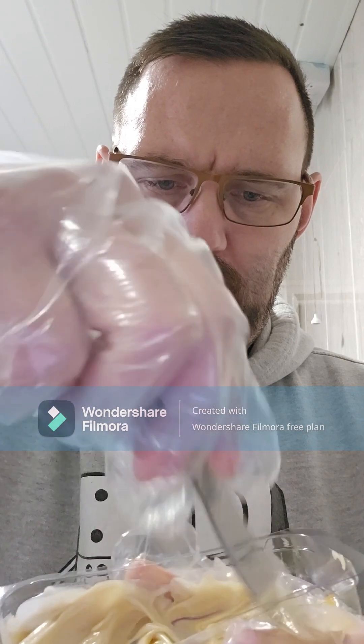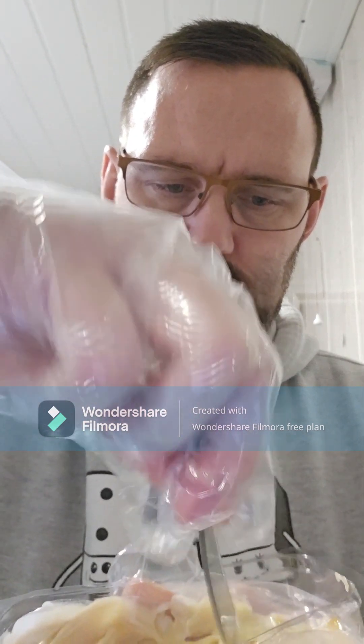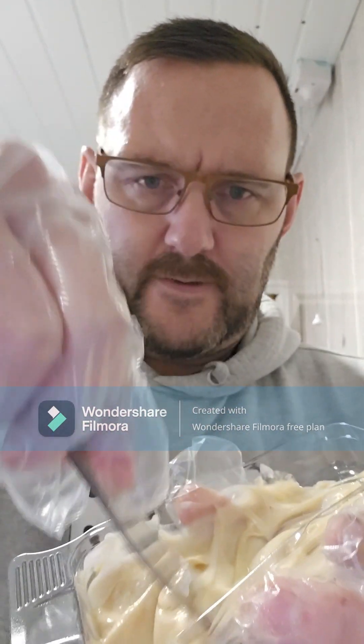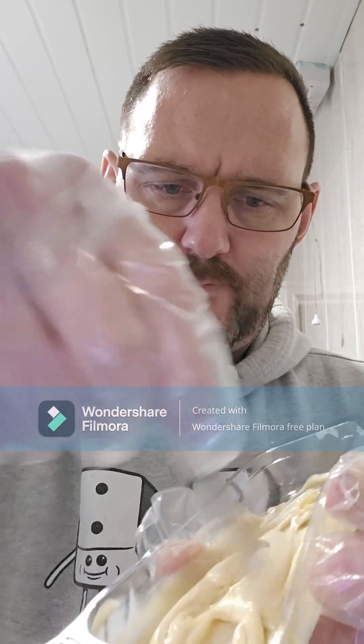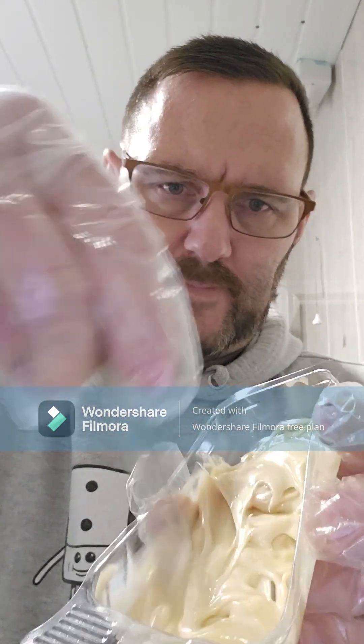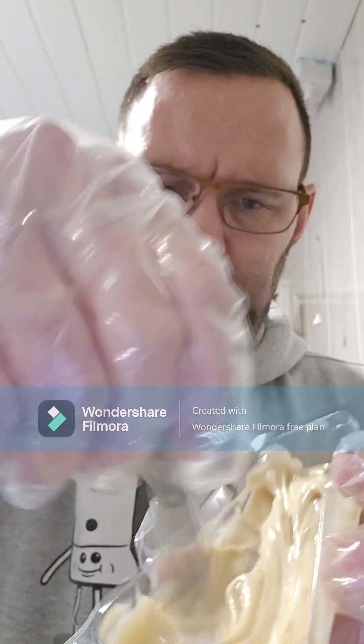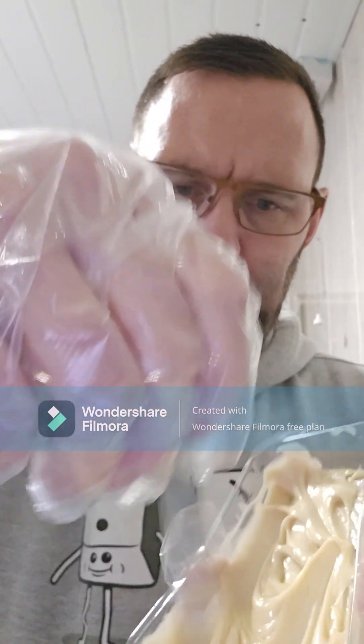It's a little bit difficult when you're mixing on camera. As you can see, some of it on the left hand side is much darker than the right hand side, and then we're just mixing the whole thing. So I was dragging the back end so it covers the whole lot, so I don't miss any of the two colours and the binding ingredient.